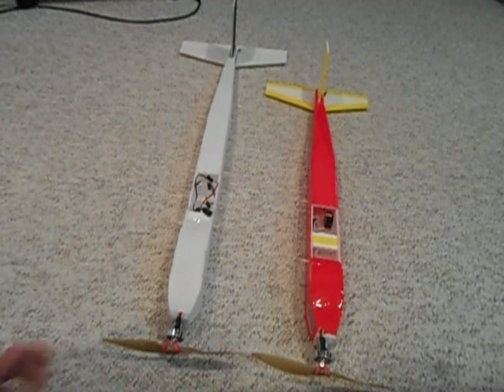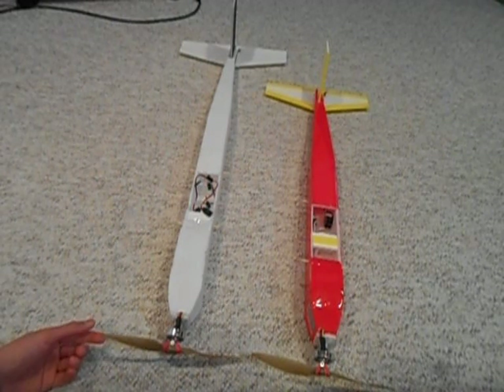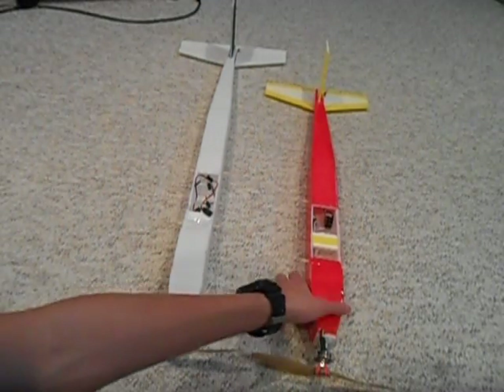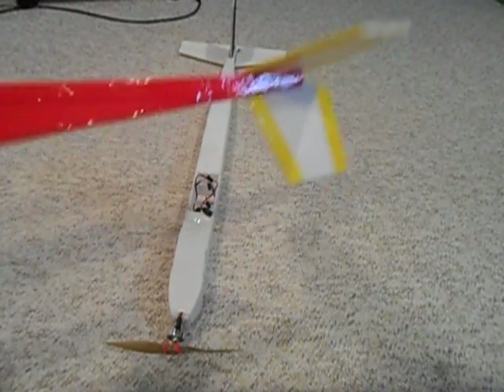Hello everyone, today I'm going to be showing you an alternative building technique to Experimental Airlines' tubular fuselage, and I call this the tapered fuselage because it's tapered.